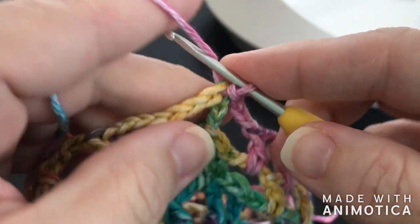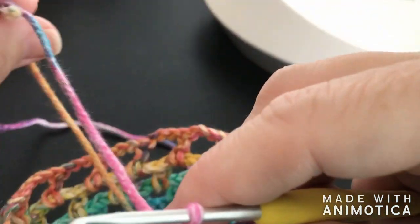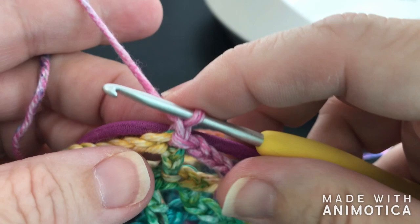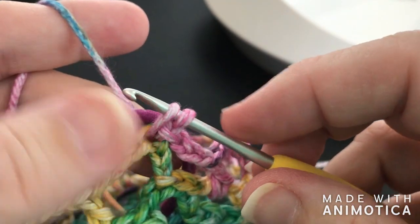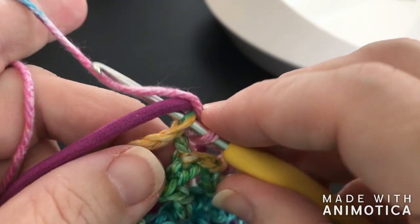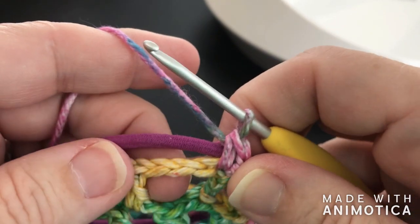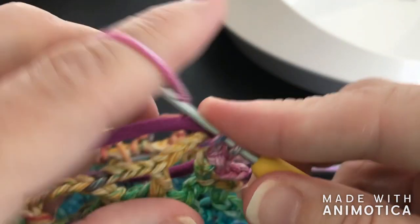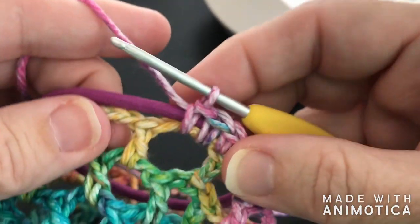Now this is where the fun starts. I want to chain one. Then I'm going to pick up my hair band and put it right here, right behind those chain spaces. I'm going to go back into the same stitch, pull my yarn through and around that hair band — let me show you that again. I'm going to go back into that same stitch and grab that yarn so that it's wrapped around that hair band, and single crochet. Now we're going to put two single crochets in each chain space, and one in each stitch.